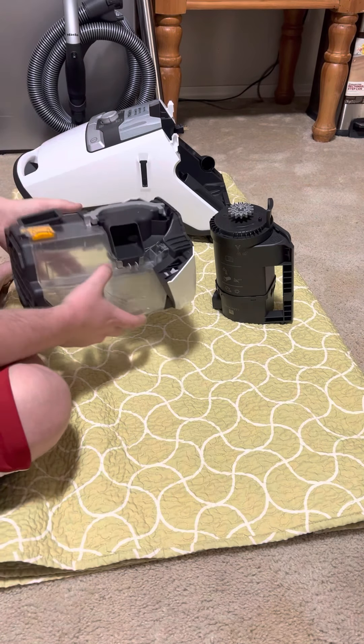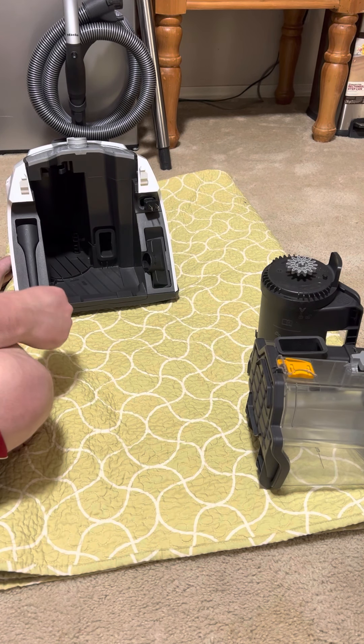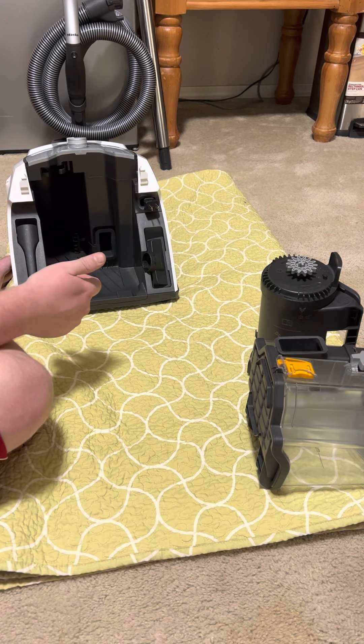For the rest of the deep clean, if you have an air compressor, blow out the attachments. You can clean attachments with soap and water. When cleaning the dustbin body, you can wipe it out with Windex. I like automotive car cleaning products because they're multipurpose — they leave a gloss, leave conditioner, clean well, and dry quickly.